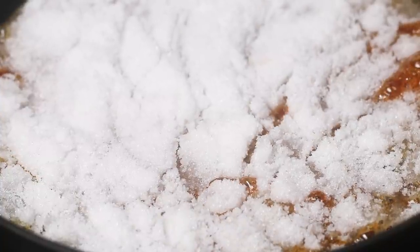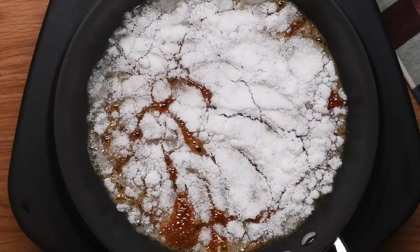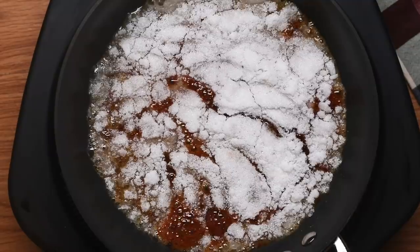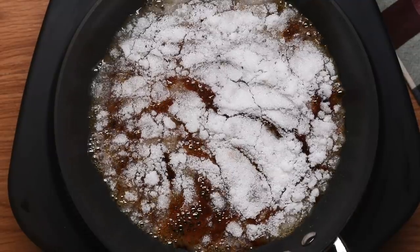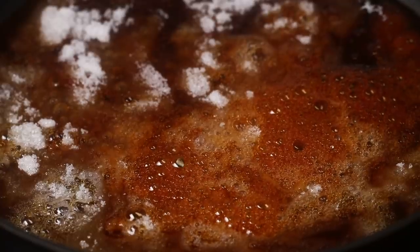What caramelization does is it really adds some complex, deep notes to your white sugar that otherwise would only just taste sweet. But once you caramelize that white sugar, you'll have some nutty flavors and a lot of beautiful, complex notes that will make the whole caramel sauce you're making even more delicious.